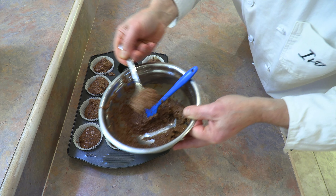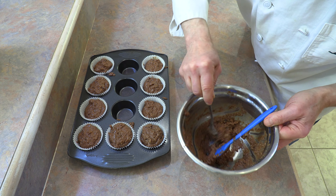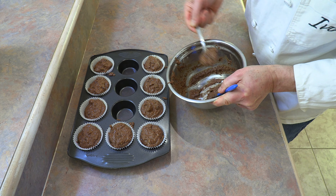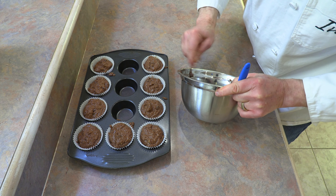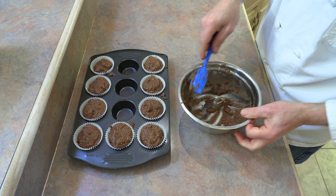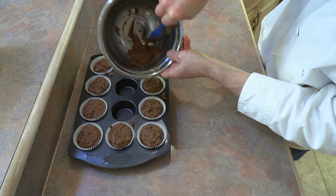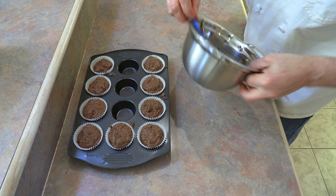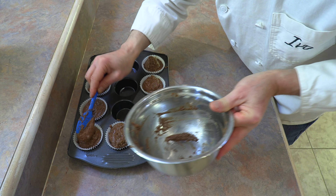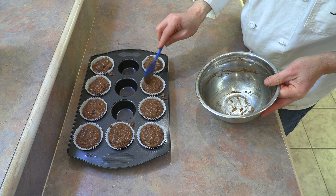I've already gone around twice, but now I'm going to top them up. We're going to use all this batter. When I get close to the end, I take a look and see which one needs a little more help. When I get close to the bottom, I use my spatula and scrape. Then I use my spatula to just go around and top up — put a little more there, maybe a little more there. Get that remaining little bit in.